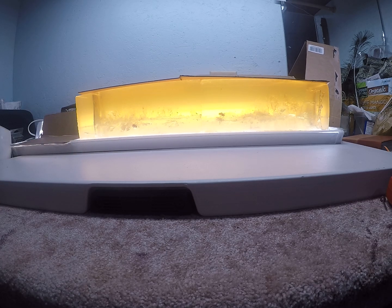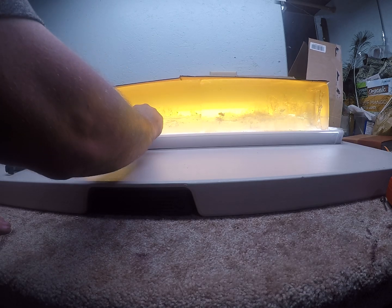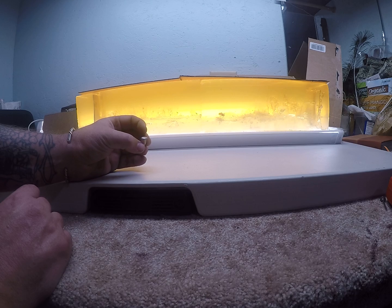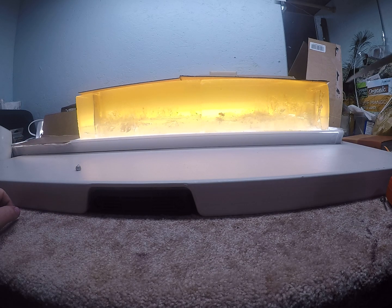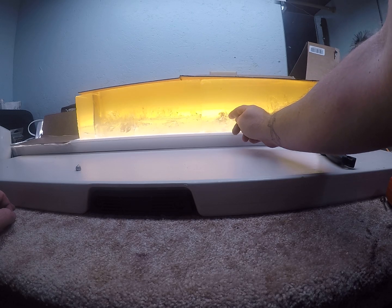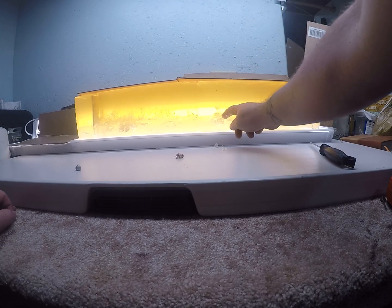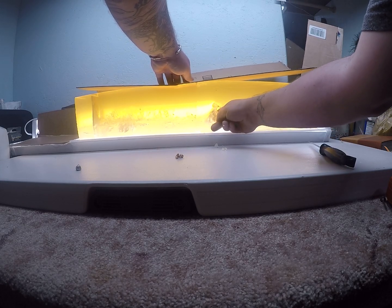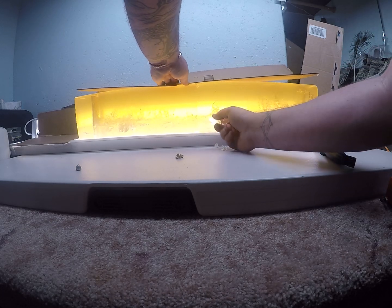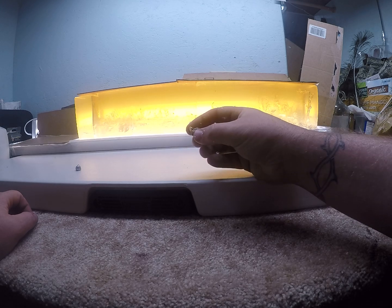We'll go ahead and reach in here and pull out this bullet. Can't complain with that mushroom, nor that wound channel that it made. It's not uncommon for these bullets to separate from their jackets. Let's see if that's the lead core just behind it — yep, that's the lead core. Left a lead core digging it out. Not sure where that lead core ended up, but that is definitely just jacket.